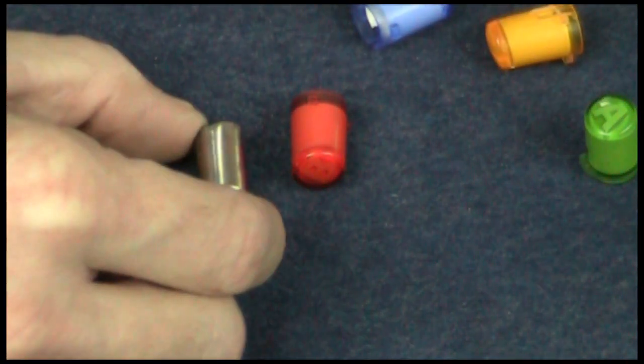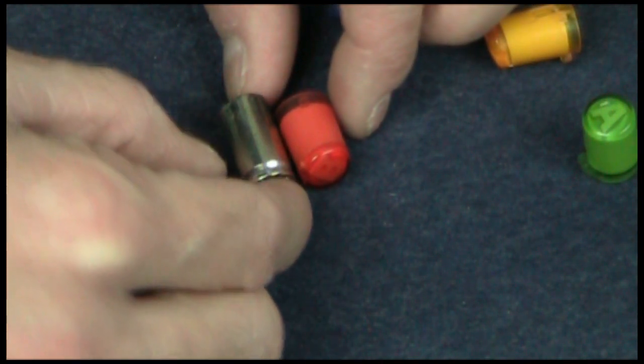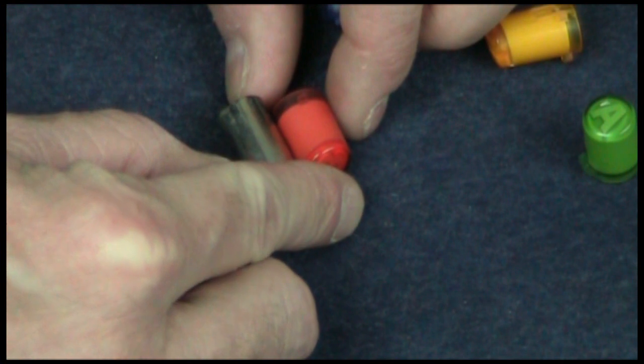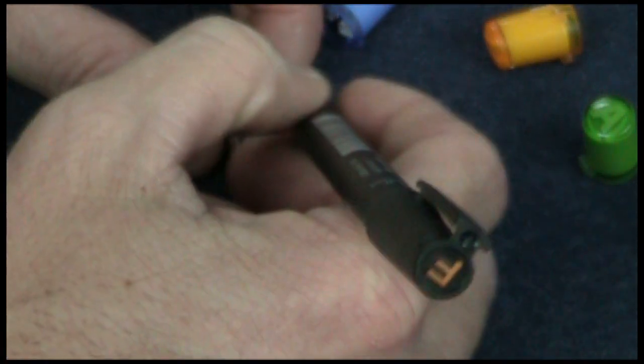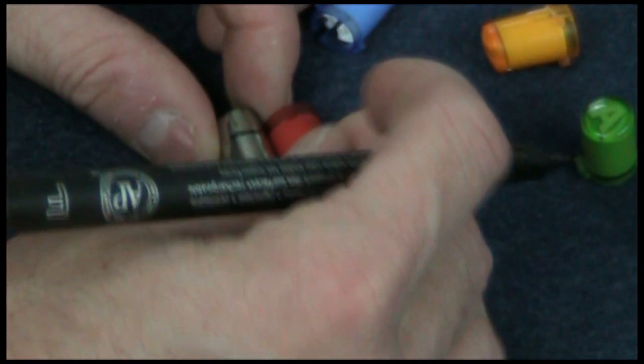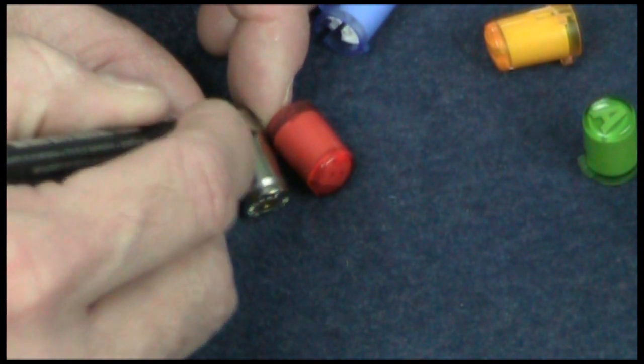I've got all my buttons out and I've got my 9mm shells. The first thing I'm going to do is measure my 9mm shells to make sure they're going to be the correct height as the original button. Where the little protrusions come out, make sure you mark that on your 9mm shell, because we're going to cut down the shell so it's the same height as the original button.